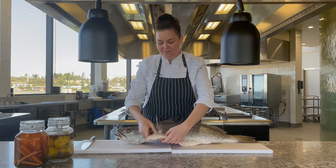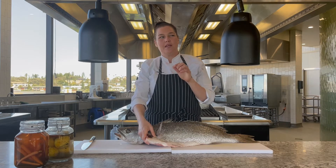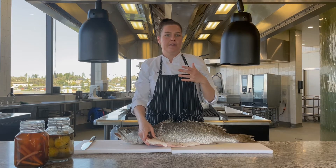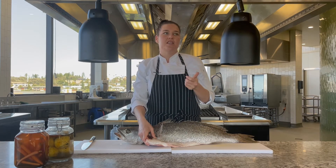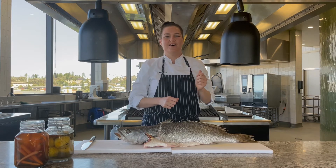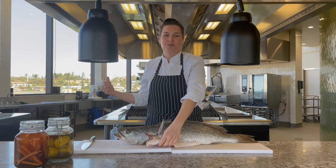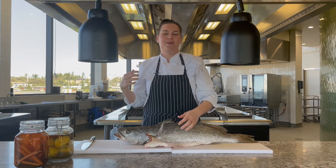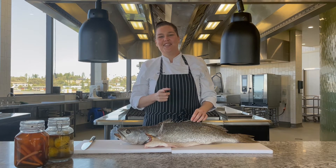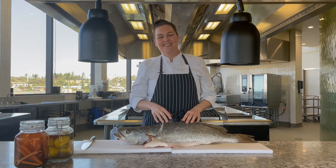We've got our wings here. What I really like to do is coat them in a salt and pepper flour — think calamari seasoning: flour, salt, pepper, a bit of paprika — and then just flour it and throw it in the fryer. It becomes super crispy. It's like chicken wings, but fish wings.